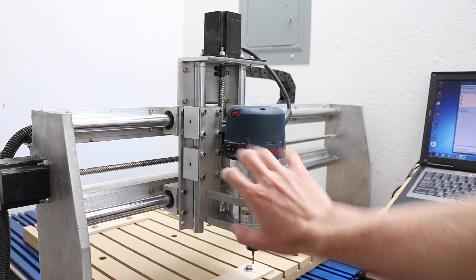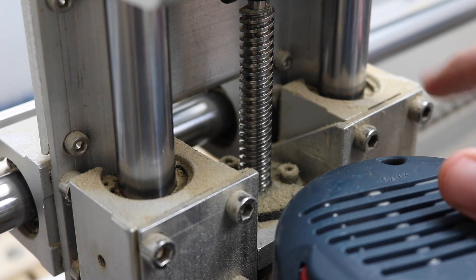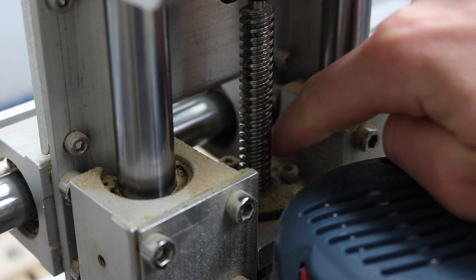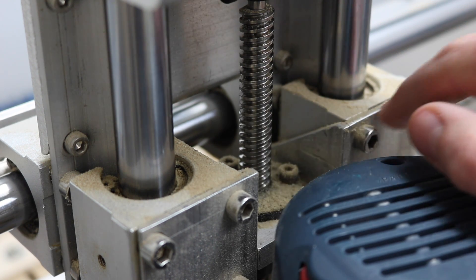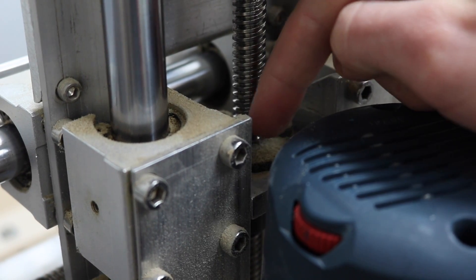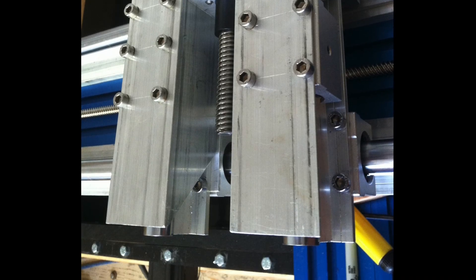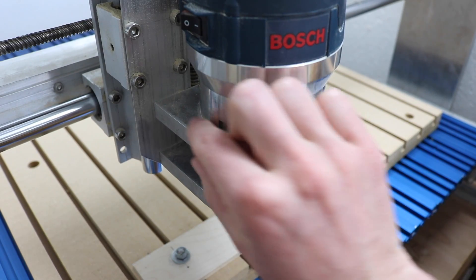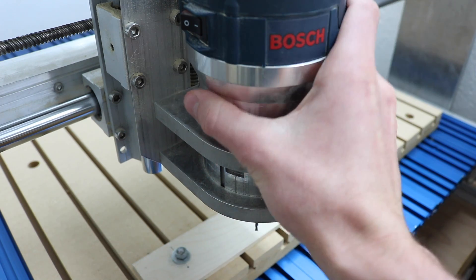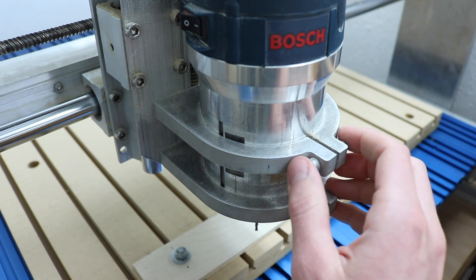The z-axis assembly is quite simple by comparison. There are two pieces of angle, here and here, opposing each other — one leg of the angle here, the other leg there — sort of wrapping around the linear bearings. Between them is a piece of 3/8 flat bar for the Delrin nut. Other than that it just has two router clamps water-jet cut out of half-inch aluminum, and actually the router itself once clamped in here adds a lot of strength to the entire z-axis assembly.